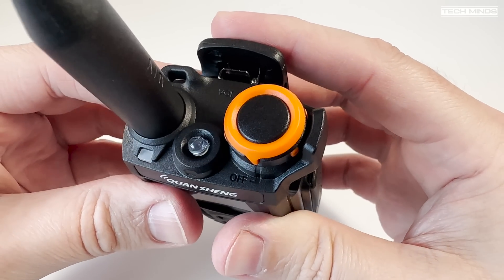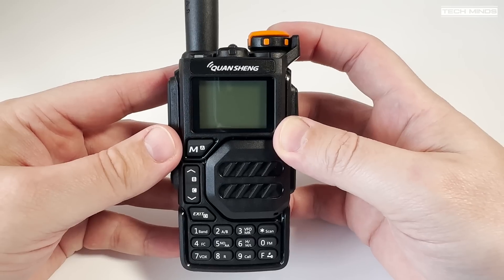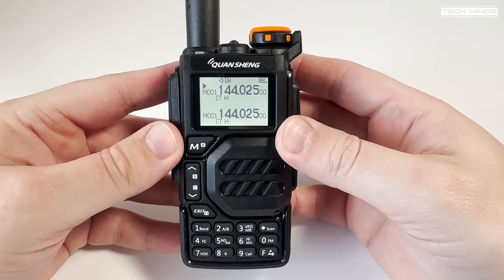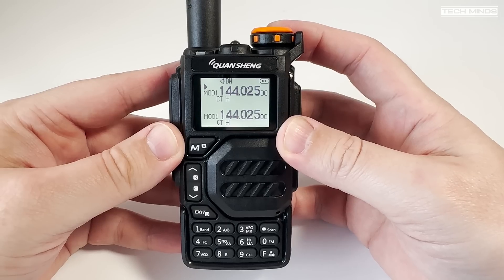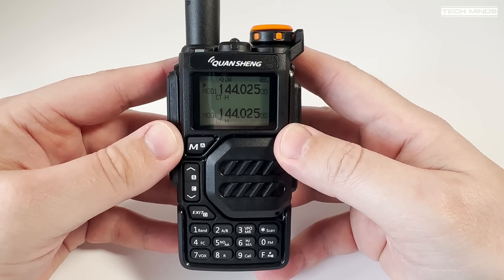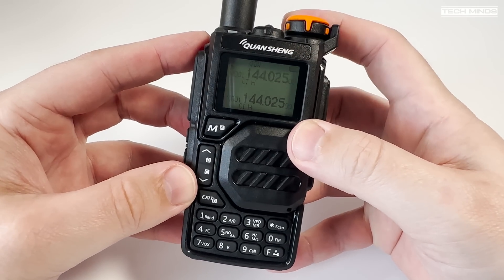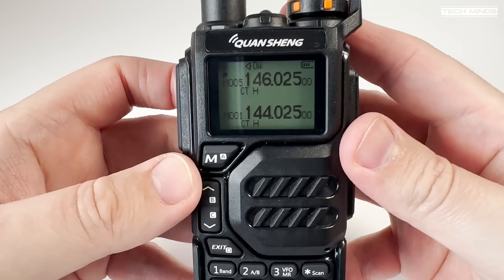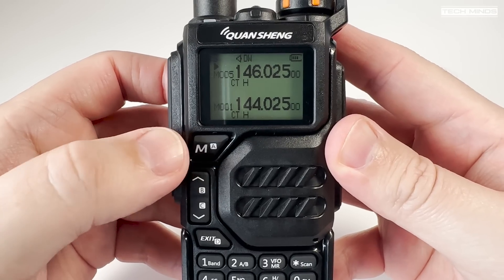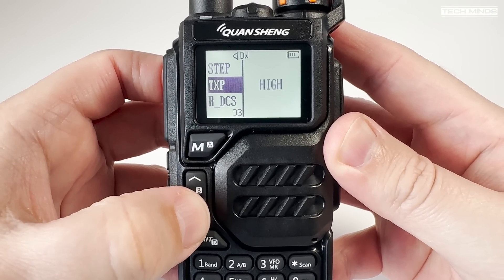The top of the radio hosts a status LED, a white LED which acts as a torch, and a large bright orange rotary control for powering on/off and controlling the volume. Once powered on, you'll be presented with a nice clear display which is backlit for a maximum of five seconds. I couldn't find anywhere to have the backlight permanently on, but it does activate when receiving or if you touch a control.